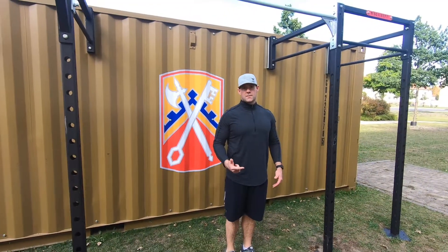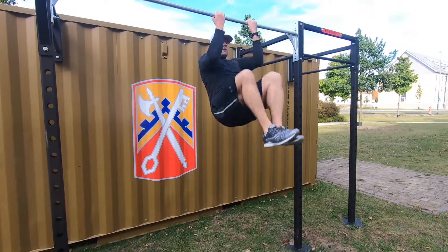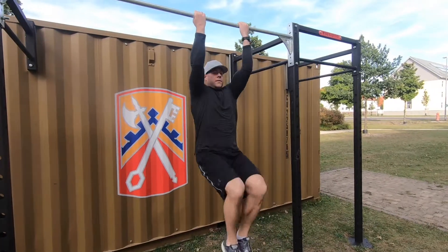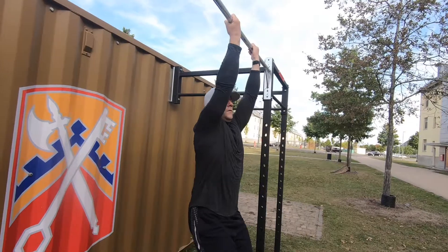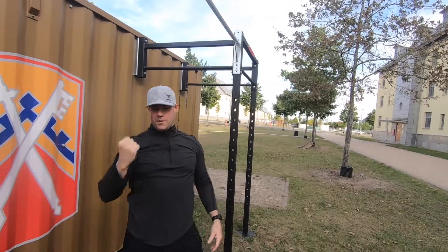Jump up, knees up, come down control. Remember, I'm using the momentum from the jump to get my body up, and come down slow.